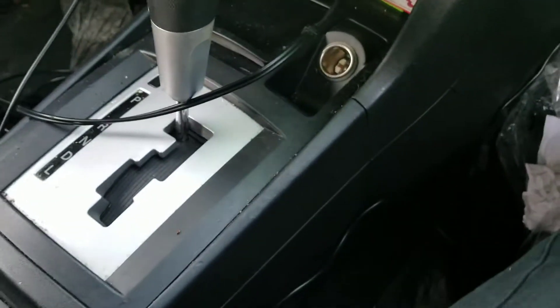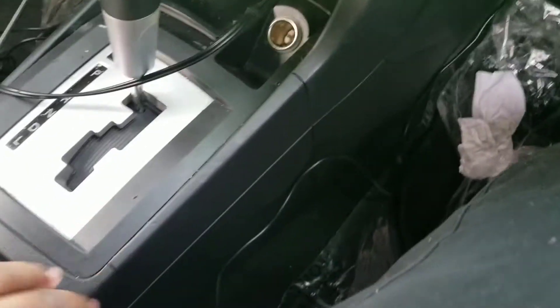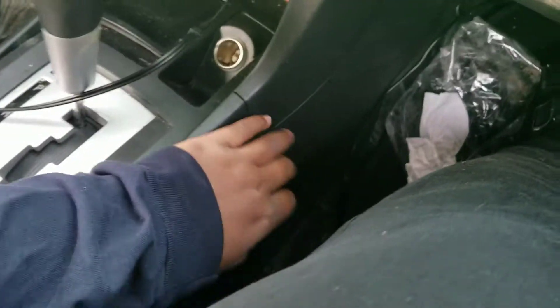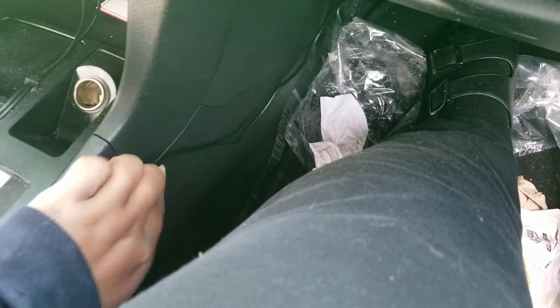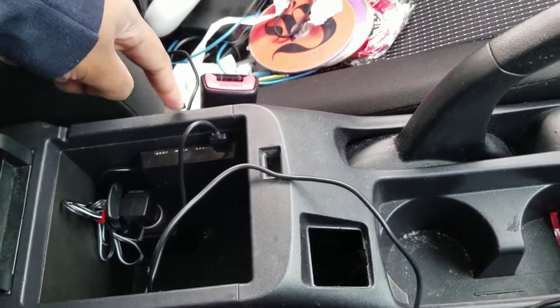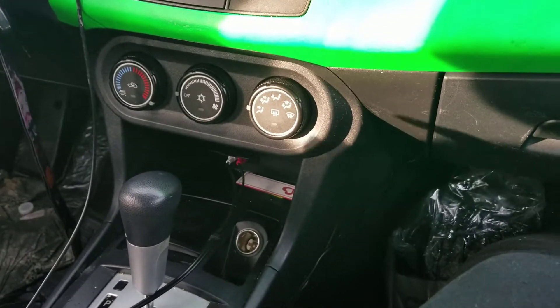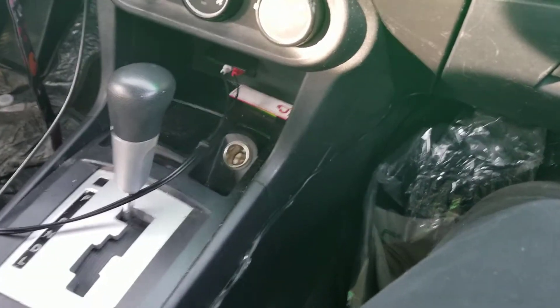Now I have to get this cord to stick to the wall. I've seen videos where people open the trim and tuck it in, but I'm not that savvy — this is my first car mod — so I'm just going to use 3M tape and stick it to the wall, then run it back to the control center. This side is finished and the lights work. It's daytime so you can't really see them, but I'll come back and show you guys how they look.